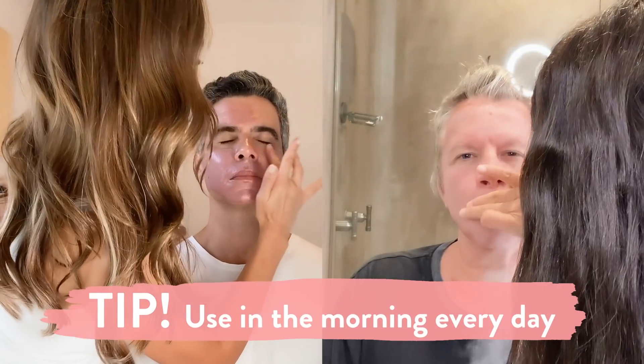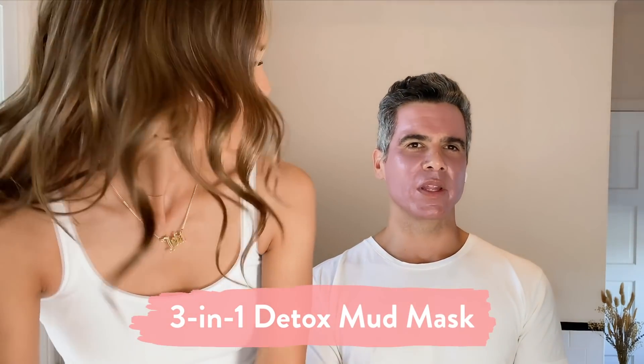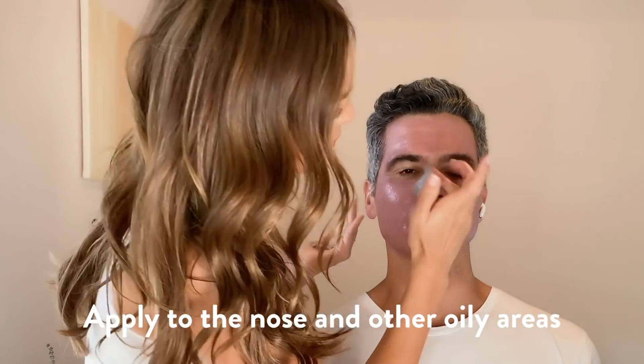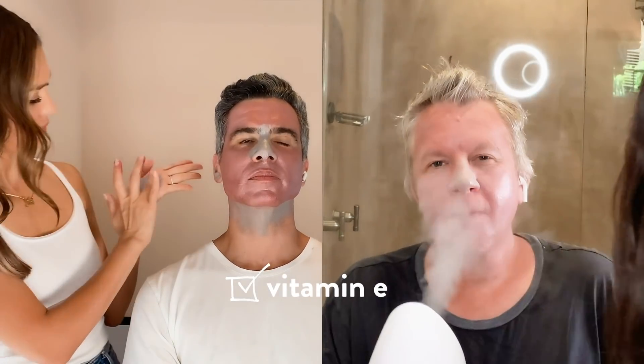I like to use this mask every morning when I wake up. All of Tony's skin has the Prime and Perfect mask, and then just his nose is the 3-in-1 Detox. In case you were wondering, this is what I look like when I'm really tan. We're going to leave this on for 10 minutes — it also has vitamin E in it, which is super healing. The mask is great, so just be happy.